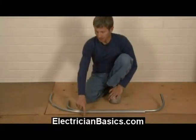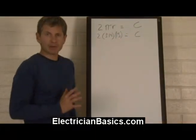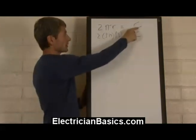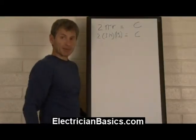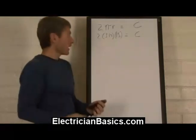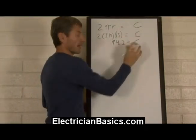In order to calculate the bend that's going to be coming out here on the 15-inch radius, we're going to have to use the number pi and a little bit of geometry. Here at our whiteboard, we have our standard equation for figuring out the circumference of a circle: 2 times pi times the radius equals the circumference. Pi is 3.14, the radius we want is 15, and that equals the circumference. I've already done the math on the calculator and I come up with 94.2 — that equals our circumference.